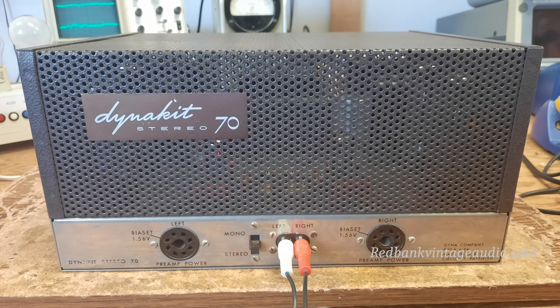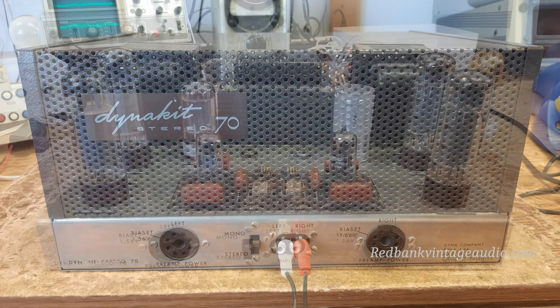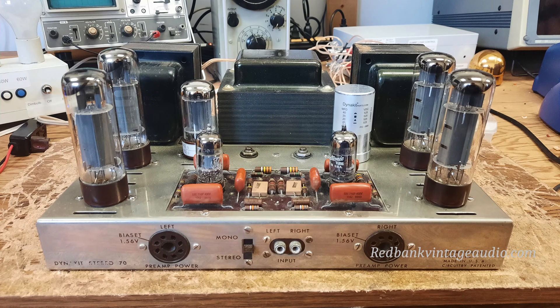Hey everybody, this is Scott Grammer and I am the Old Audio Guy. What you're looking at here is a very fine example of a Dynaco Stereo 70 or ST70 power amplifier. These were made starting in 1959 and they ended up making over 350,000 of these things, making it the most popular vacuum tube amplifier ever made. This is a fairly fine example — it's in very good condition, save for the problems which I'll detail here in a minute.